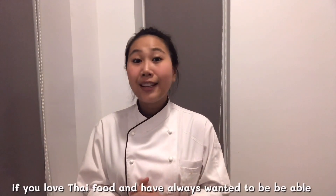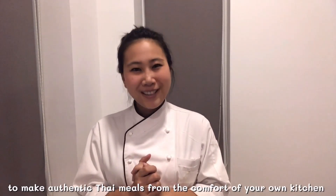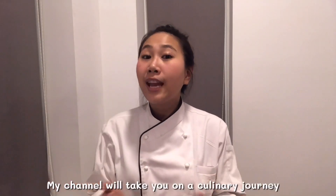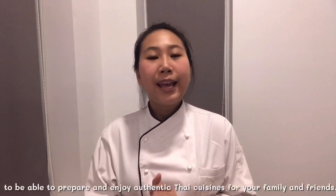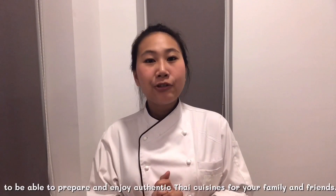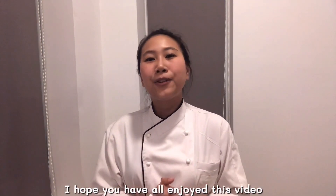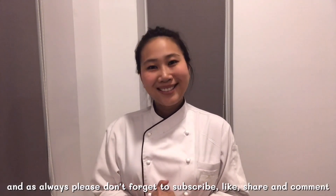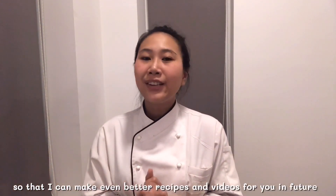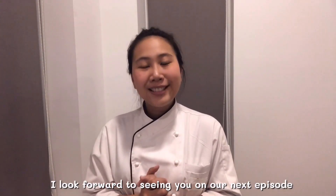If you love Thai food and always want to be able to make authentic Thai meals from the comfort of your own kitchen, then welcome to Thai Chef Food Channel. My channel will take you on culinary journeys where I will personally teach you all you need to know to prepare and enjoy authentic Thai cuisine for your family and friends. I hope you have all enjoyed this video and as always, please don't forget to subscribe, like, share and comment so that I can make even better recipes and videos for you in future. I'm looking forward to seeing you in our next episode.